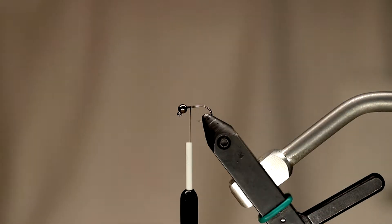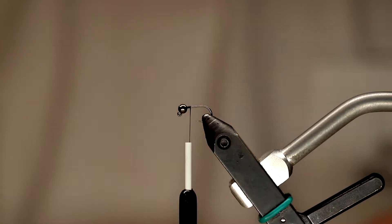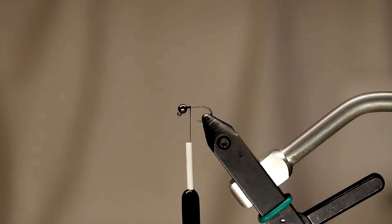Hey everyone, my name is Sean Whitman and I'm here at House Fly Fishing in Hawley, PA. Tonight I'm going to tie a caddis pattern that I've been calling the ostrich hair caddis for a few years now.